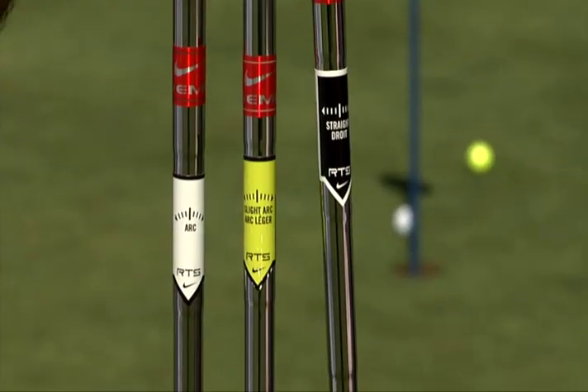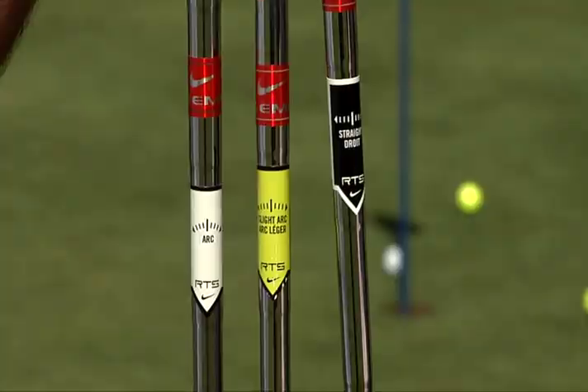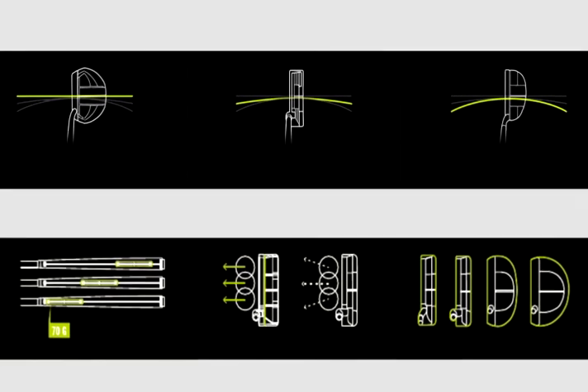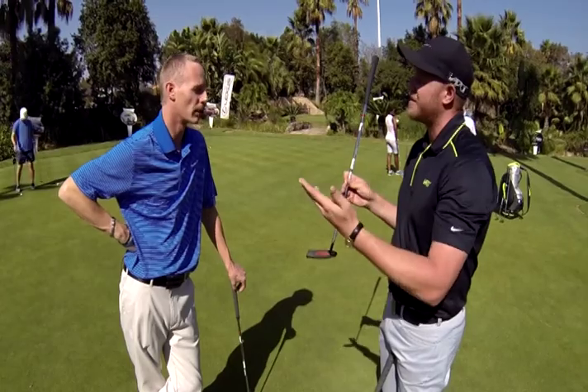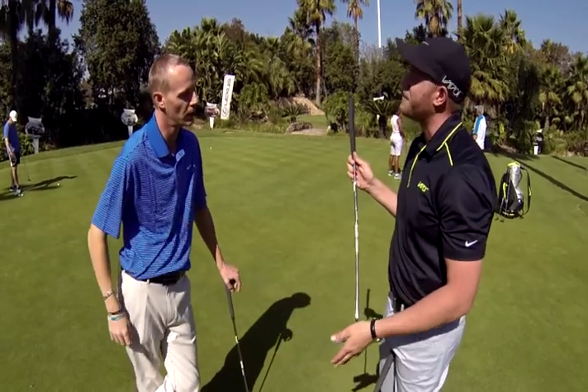If you look up on the shaft, we've got the new RTS system, which stands for Return To Square. Every golfer has a different type of arc — either straight back, slight arc, or a huge arc — so basically it adjusts toe-down or whatever the case might be. I think that's quite clever — you're bringing stroke type into putter fitting now.